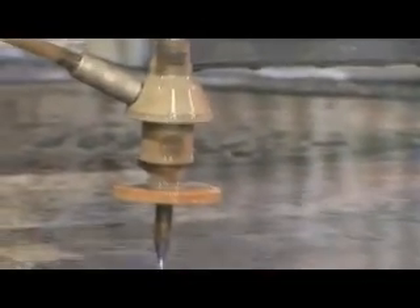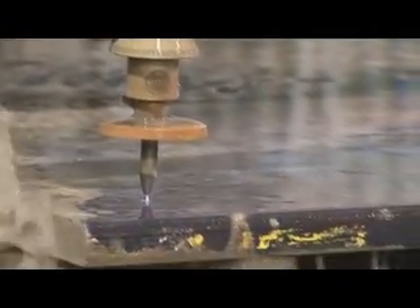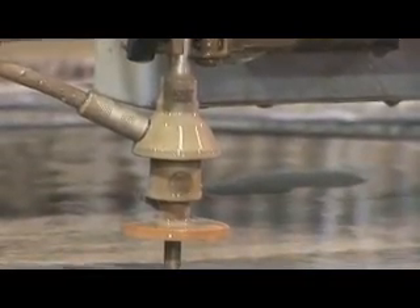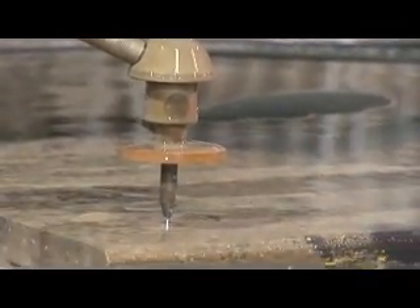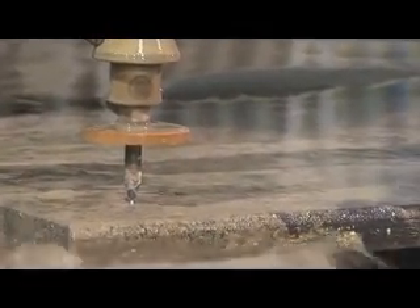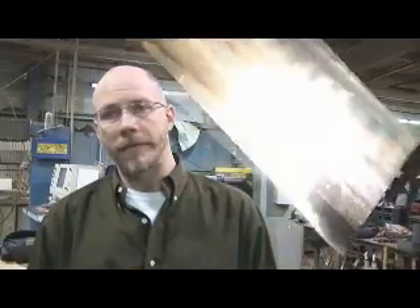Thicker tool steel — over one inch tool steel, which is pretty hard — we cannot cut that on the laser at all. That's one reason why it's over here, because of the heat-treatable material; the laser will harden the surfaces that we need to machine afterward. The water jet doesn't have a heat-affected zone, doesn't mess with the temper of the material. So that's one benefit of bringing it over to the water jet.